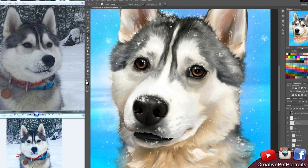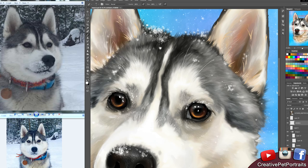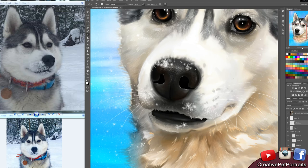I was a derp and I forgot to record, so I missed out on the background and adding the snow. But here I am adding the whiskers.